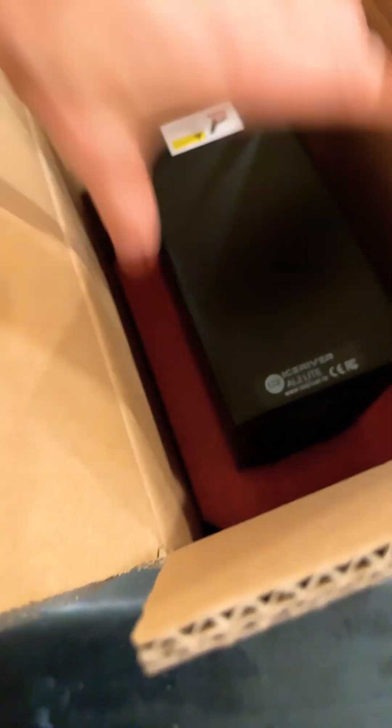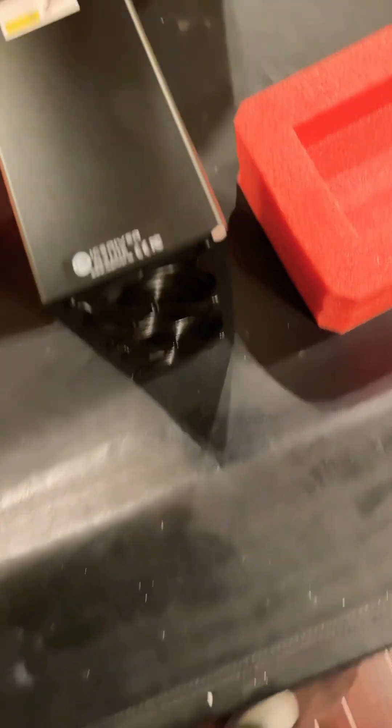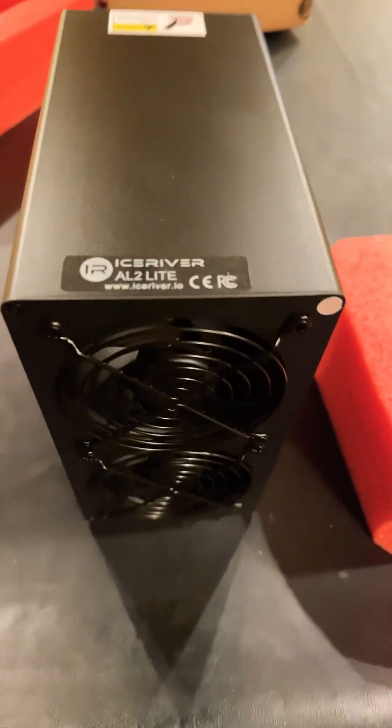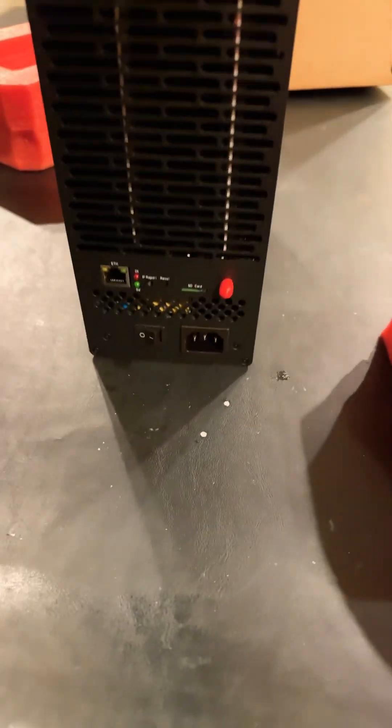It looks kind of tiny. Wow, it looks like really a little heater. Right about time to put one of these into the heating. What do you guys think? Half power connector.